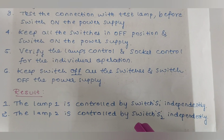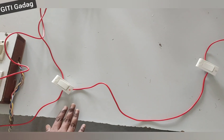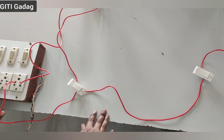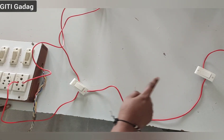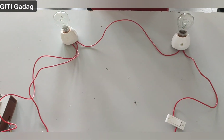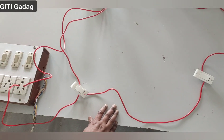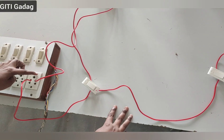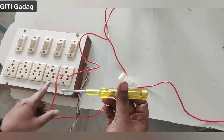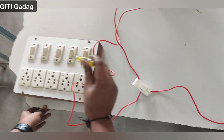Now we can see the practical demonstration of this experiment. As per the circuit diagram, we have connected the circuit. We have taken an extension board, two one-way switches, two lamp holders, and two 60-watt bulbs. Before connecting the circuit, we must check which terminal is the phase connection and which is neutral, using a tester.